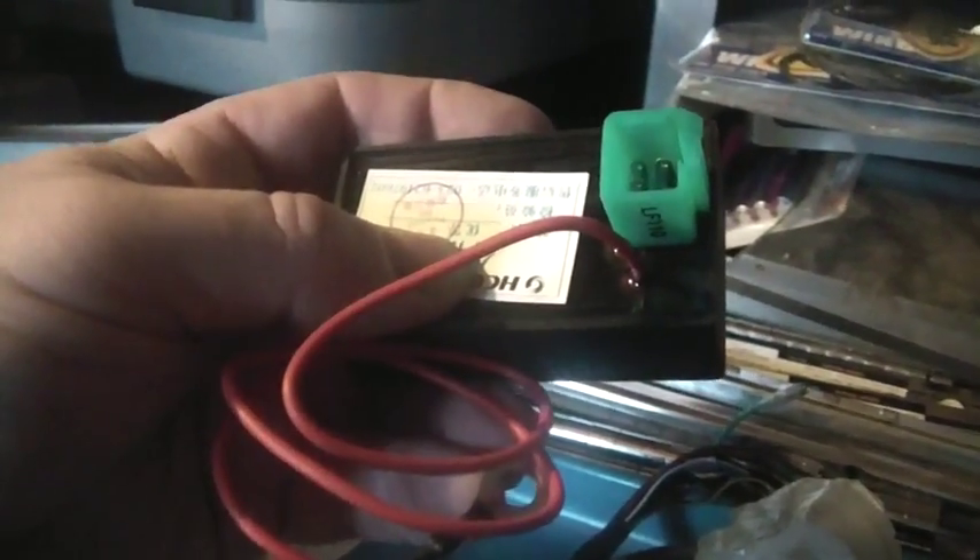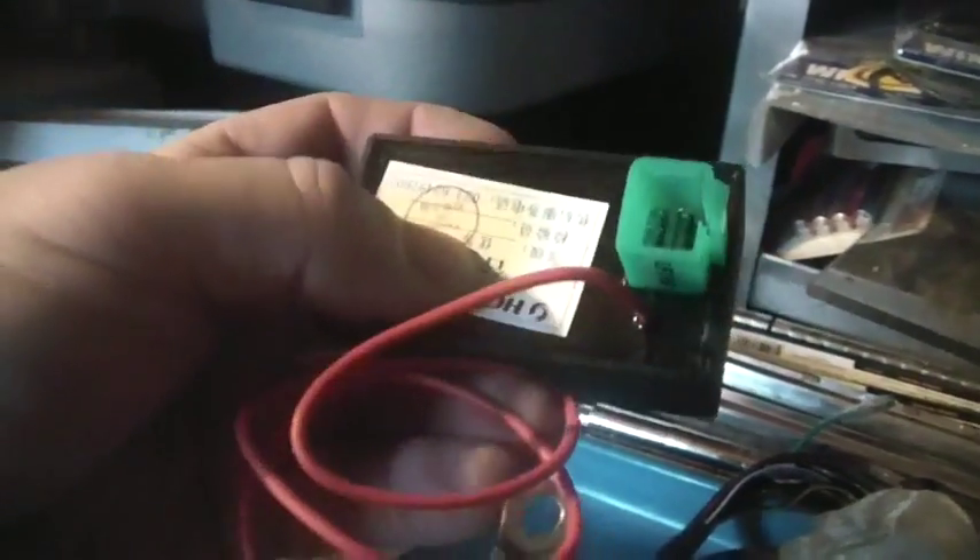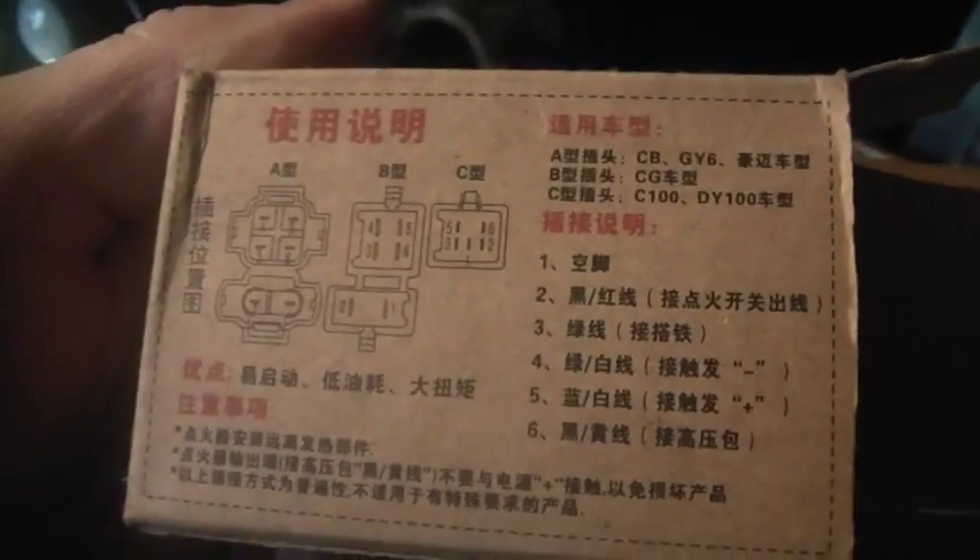I bought this for about six bucks, and the CDI unit I think was around fifteen bucks — maybe less if you get them from China, maybe $10.95. So how much money do you have tied up for a portable 12-volt CDI unit? Like nothing. Anyway, the CDI unit comes in a cool box and it even tells you how to hook it up on the back, but I can't read any of it.